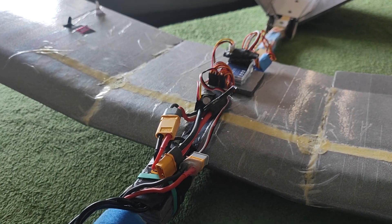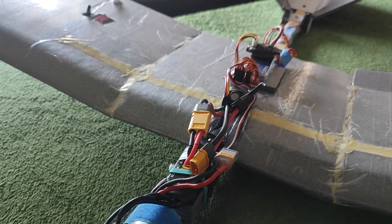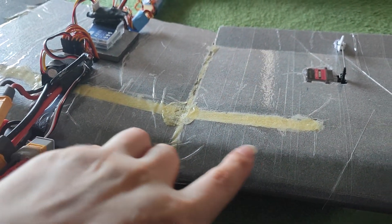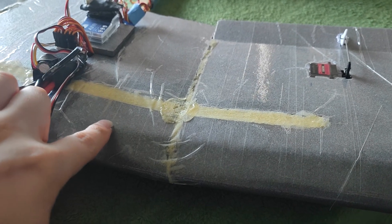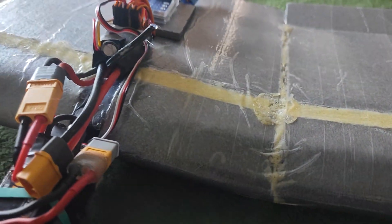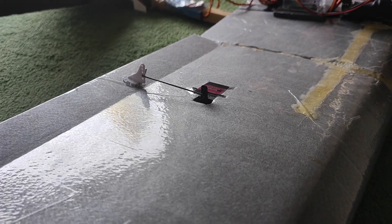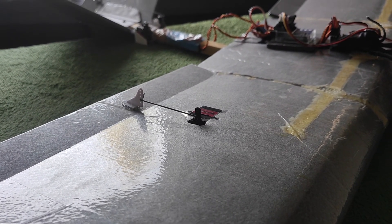By the way, if you are curious why this wing is looking so rough, it's because it was all flat. Then I decided to make polyhedral. So I cut the foam, placed a bent aluminium profile, glued it on, put some gorilla glue and taped it over — so it's now angled up and really hard. I also made the decision to place my servos and control horns on the top of the wing instead of the bottom, because if they are on the bottom, the probability to hit them and damage them is way higher.